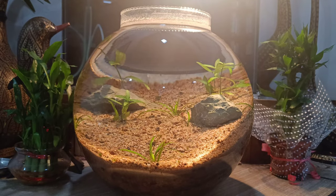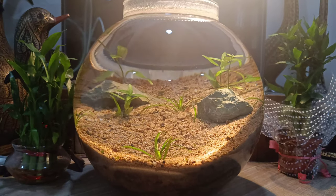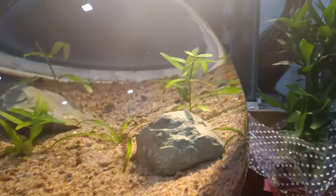Hello everyone, welcome to my channel. Today I am going to put some fish in the bowl tank. It will be a lot of fun, and we'll see which fish will be added.